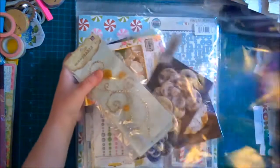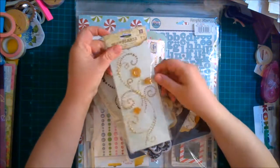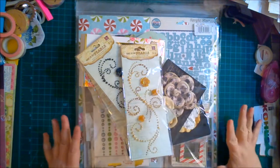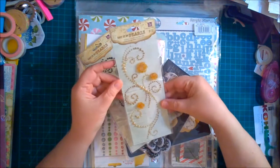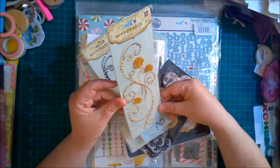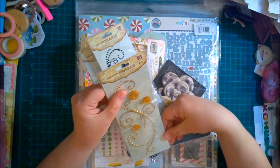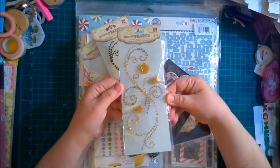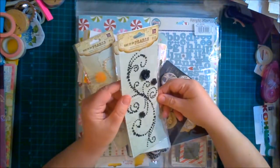I wanted to share what I got. We'll start with the Prima flowers — I think I got some things in here that are not just Prima flowers. I have the camera panned out pretty far to try to get everything in. This is some 'Say It In Pearls' and it looks like a little pearl design — I'm assuming it's sticky. Yes, it says self-adhesive embellishment for paper crafting. It's really pretty; it'd be nice on a fall craft.